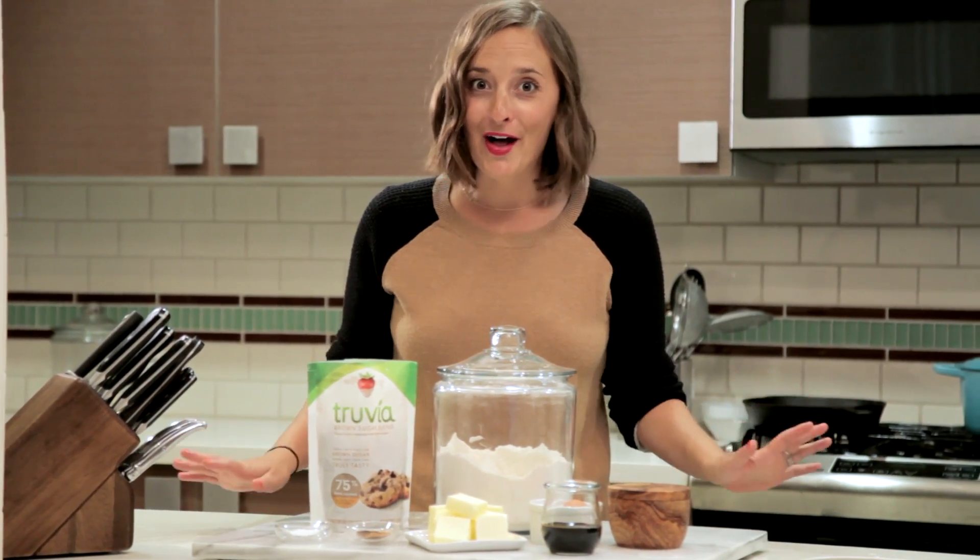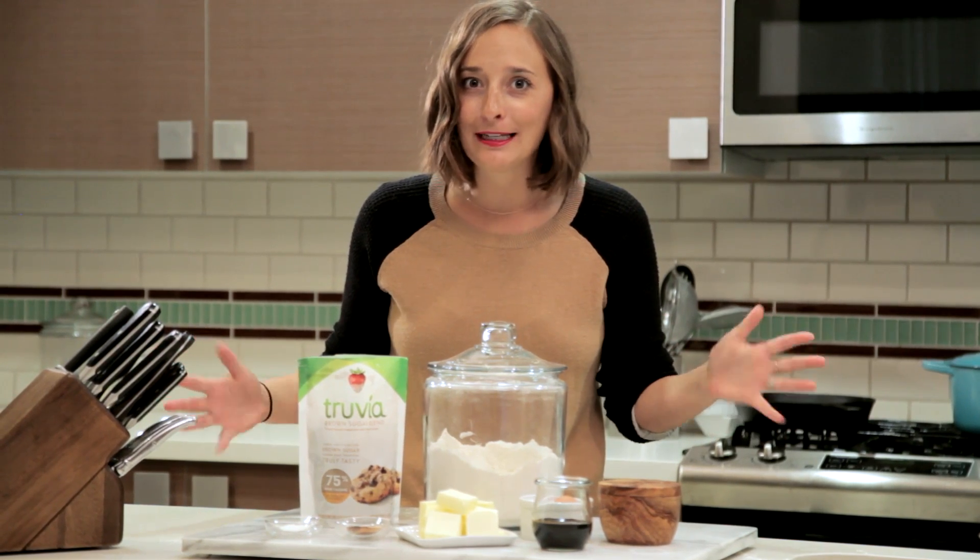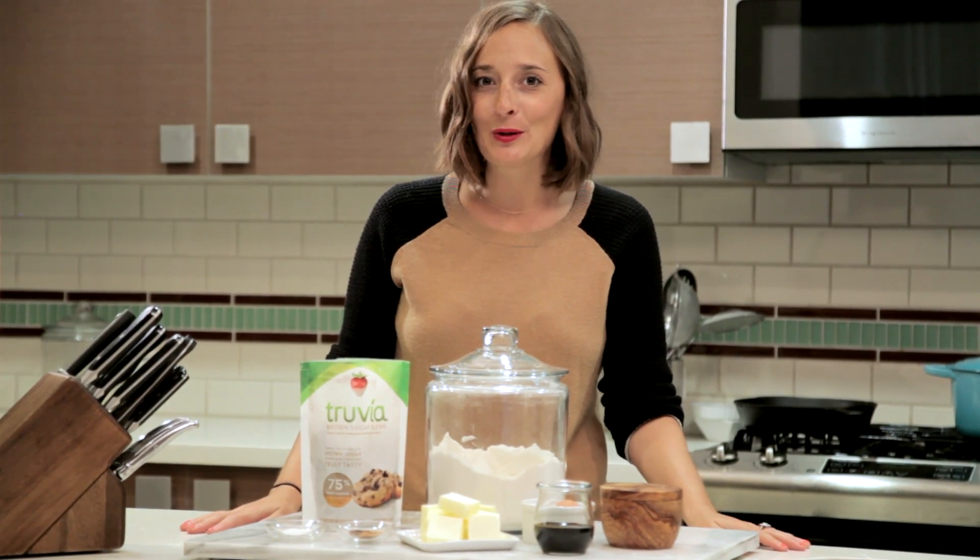Molasses cookies are the ultimate holiday cookie. I mean, I've been eating them year-round, but now that the holidays are almost here, there's no holding back.